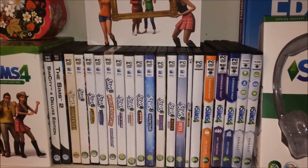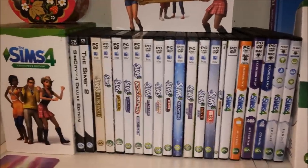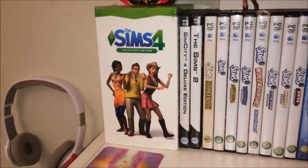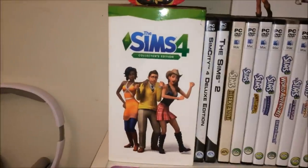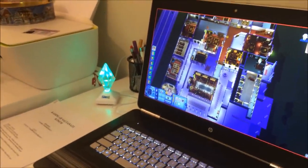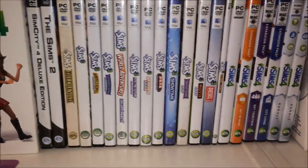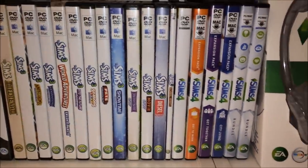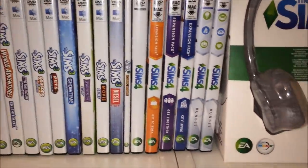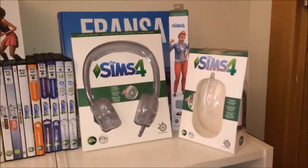Sims 4 oynamak için ideal, fakat Sims 3 bence dizi çekmek için daha uygun, en azından benim için öyle. Burada Sims 4'ün koleksiyon kutusu bulunmakta; ben ilk Sims 4'ü bununla almıştım. Ayrıca Sims 3 Medieval ve diğer ek paketler de raflarda yer alıyor. Bu kısımda Sims 4'ün bir koleksiyonu daha var.